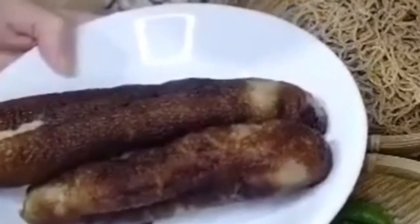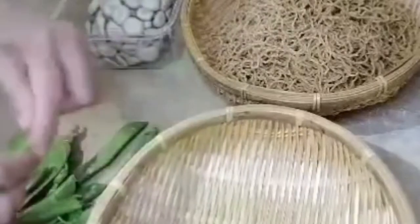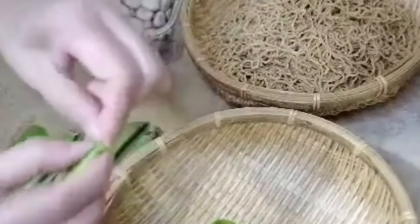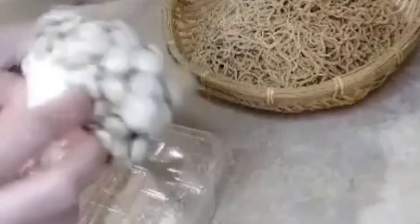First, let's clean the sea cucumber and prepare the green beans. For the green beans, snap off both ends and remove the long strings on the sides. Then we'll cut off the flower part and discard the core.